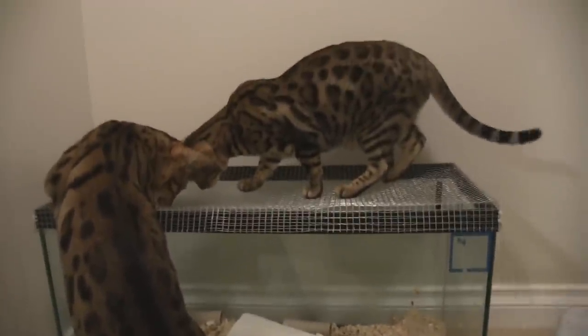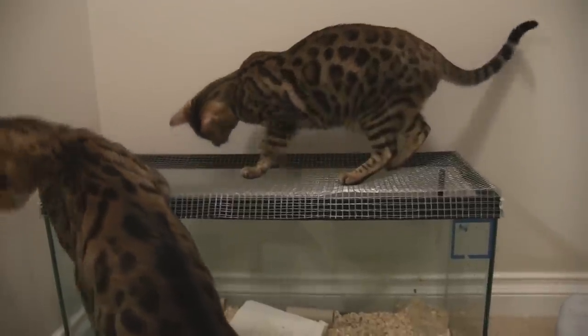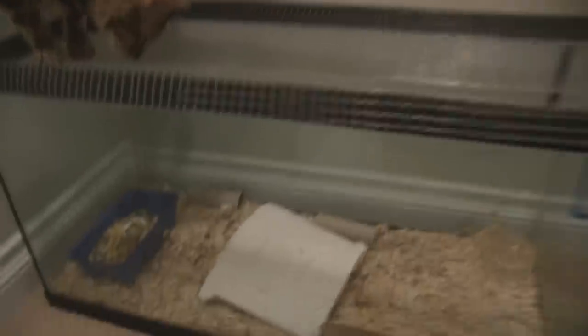It's all good, though. What I'll probably do is I'll either get something more solid to put on over top, or I will build a new lid out of a stronger mesh. I'll figure something out.